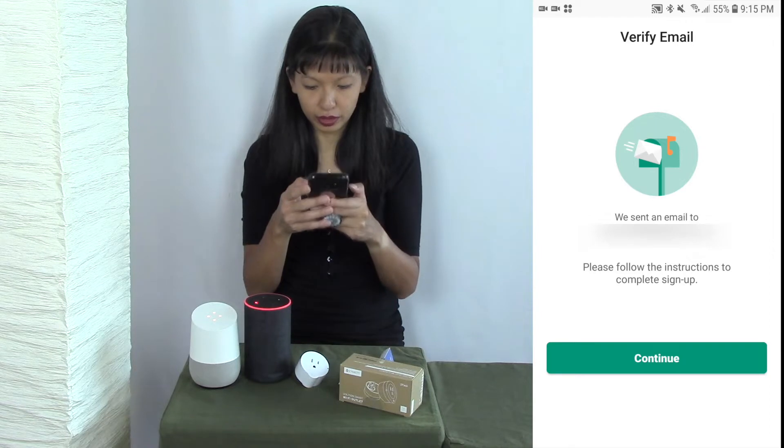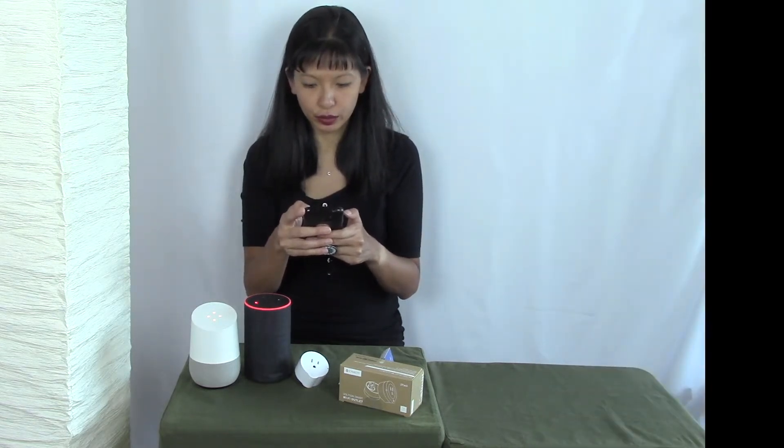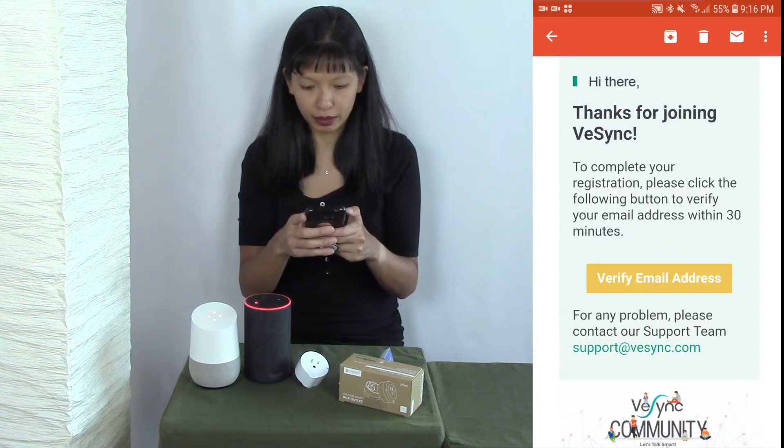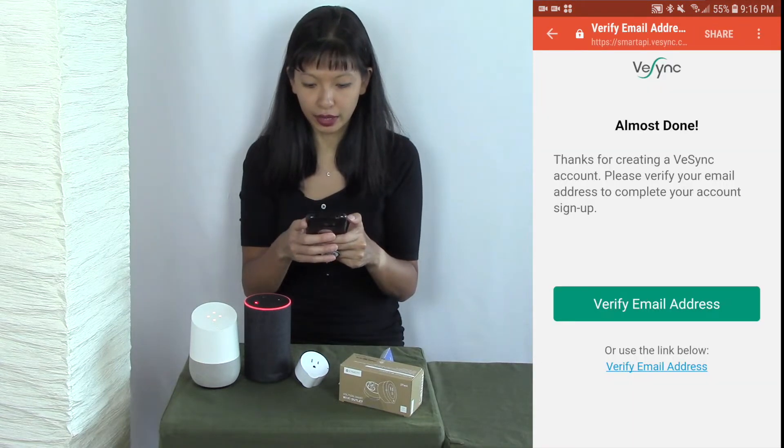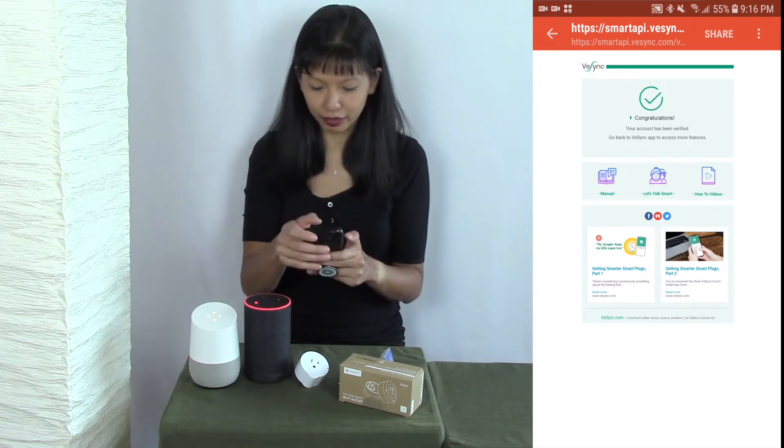I need to follow the instructions to complete the sign up. I'll open that email now — thanks for joining VeSync. I'm going to verify my email address and hit 'verify my email address.' It says congratulations, my account has been verified. Excellent.